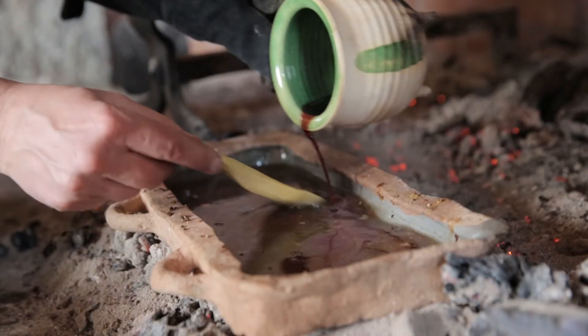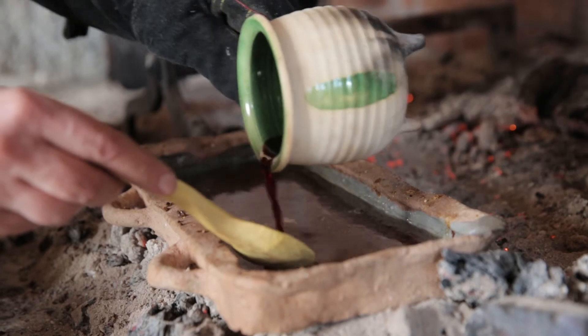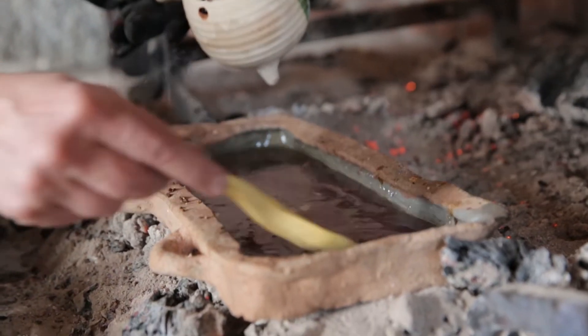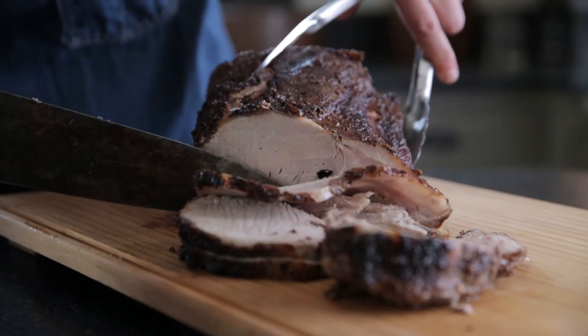Meanwhile, have a look at the drippings. Spoon off any excess fat, add some stock if you like and another splash of red wine, and bring to a simmer, scraping up the bottom of the pan and stirring. Simmer for a few minutes, correct the seasoning, and then just keep warm while you carve the roast into thin slices.